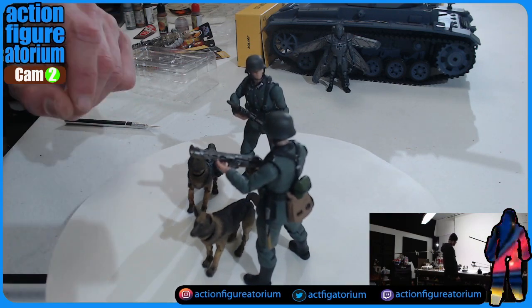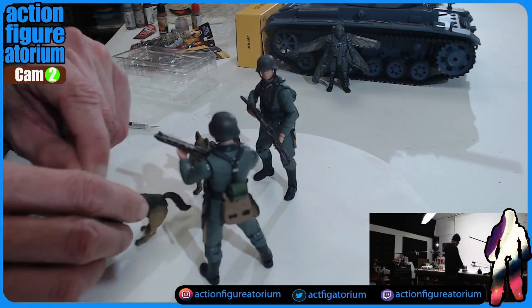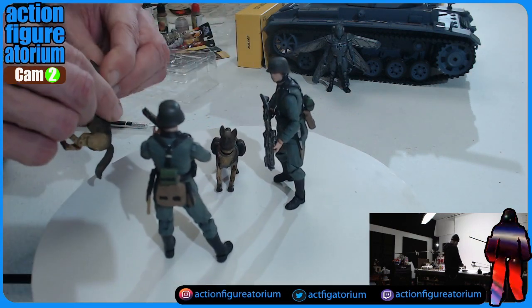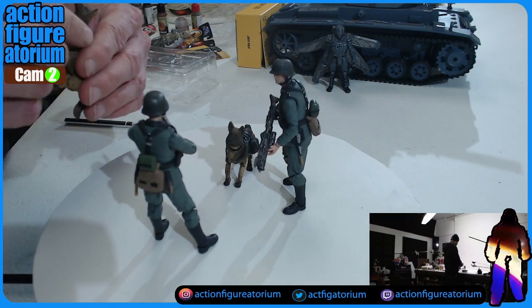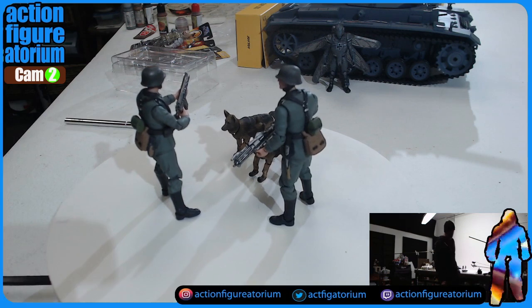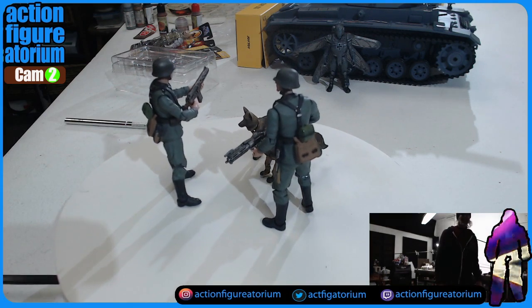They're both kind of doing that thing like they're seeing a squirrel. I wish one had kind of a different sculpt — it wasn't just the same head twice — maybe a different dog expression, like one ear cocked. I don't know.